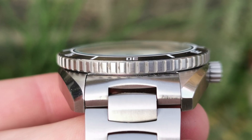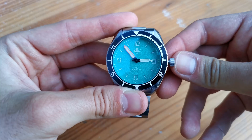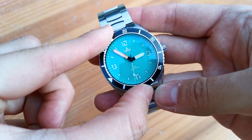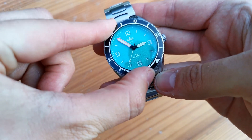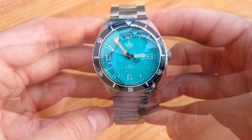We have a double-domed sapphire crystal with anti-reflective coating on the underside. The unidirectional dive-time bezel is made from ceramic and features 120 clicks. One of the most impressive parts of the Reefmaster is the loom, featuring 15 layers of BGW9 on the indices and bezel markings. Then we have Seafreeze Super Lumen on the hands and hour markers.